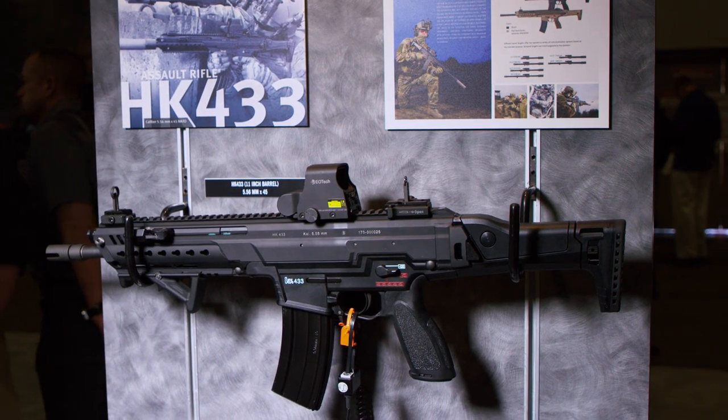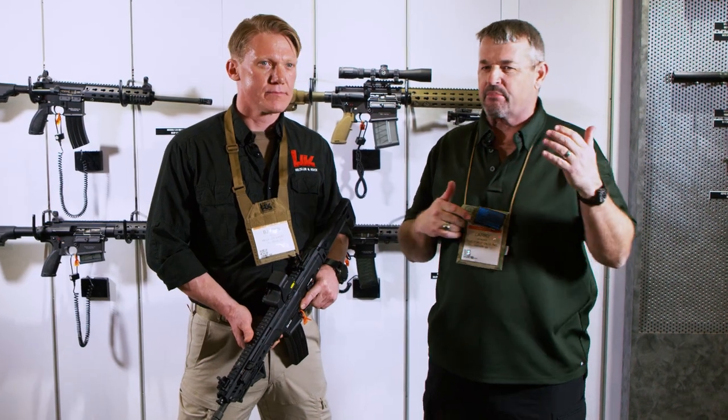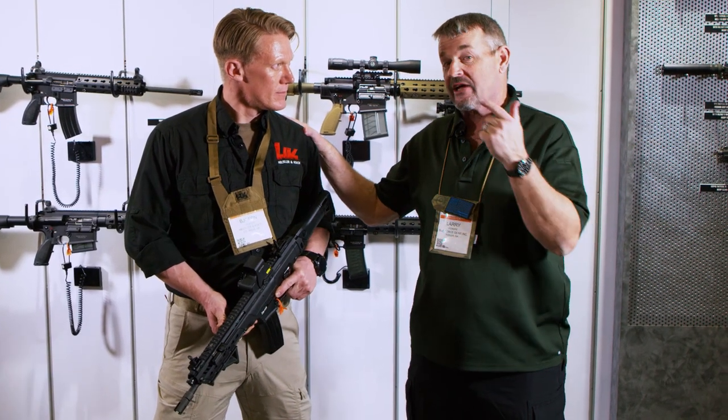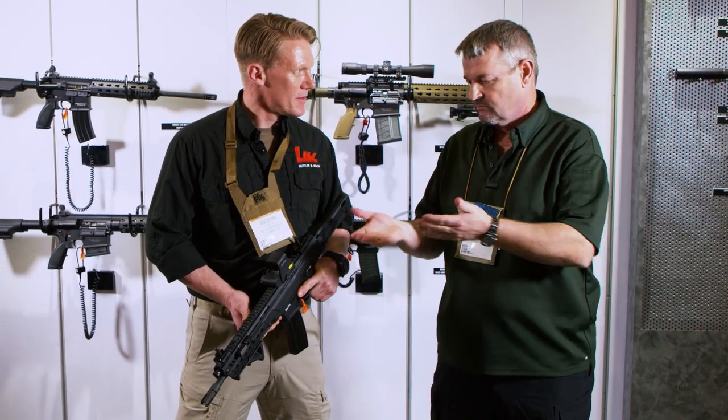Hey gang, Larry Vickers at SHOT Show 2018. I got wind that this thing was over here yesterday and I beelined over here to get you guys a video. I've been waiting to see this thing firsthand — the HK 433. I've got Bjorn here from HK in Oberndorf and he's going to take us through some of the high points.